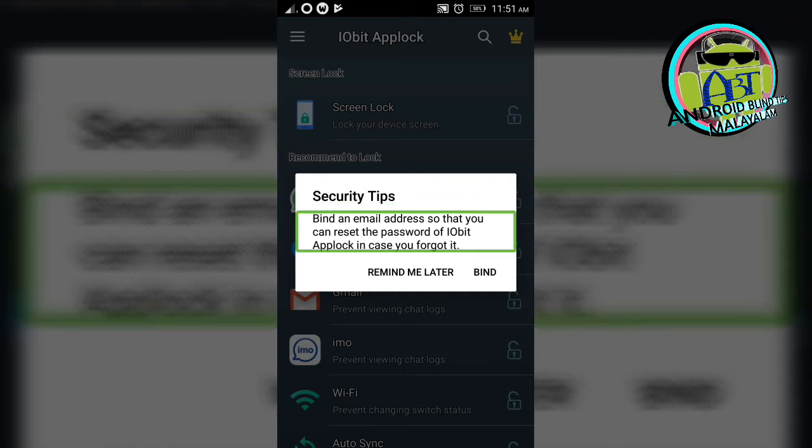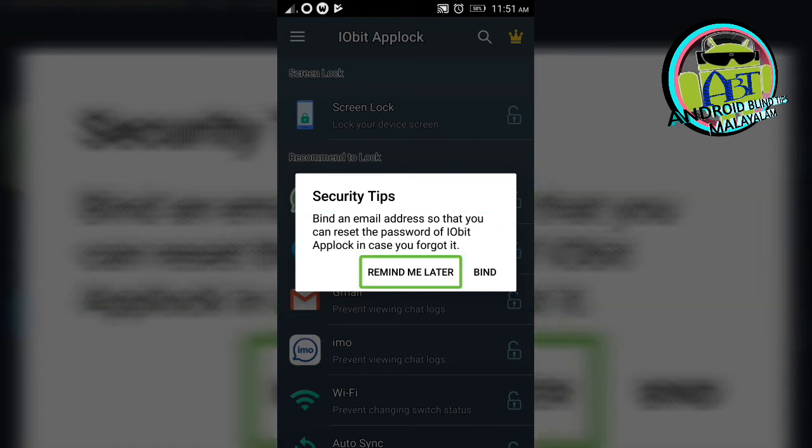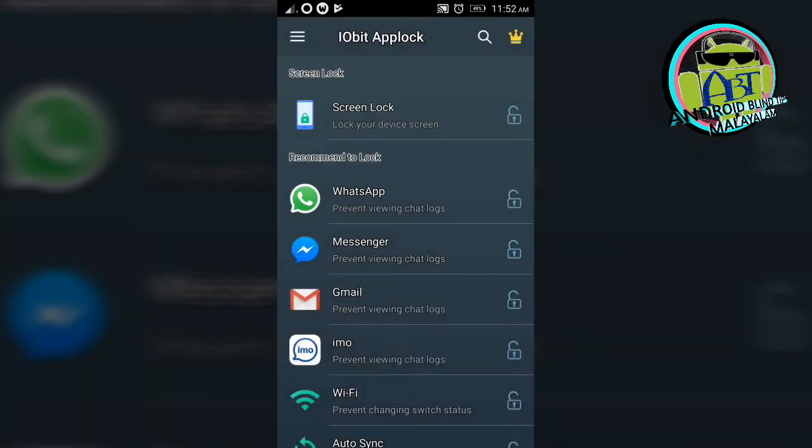Bind an email address so that you can reset the password of IObit AppLock in case you forgot it. I have an AppLock from this personal password. We can get email access — tap Remind Me Later.